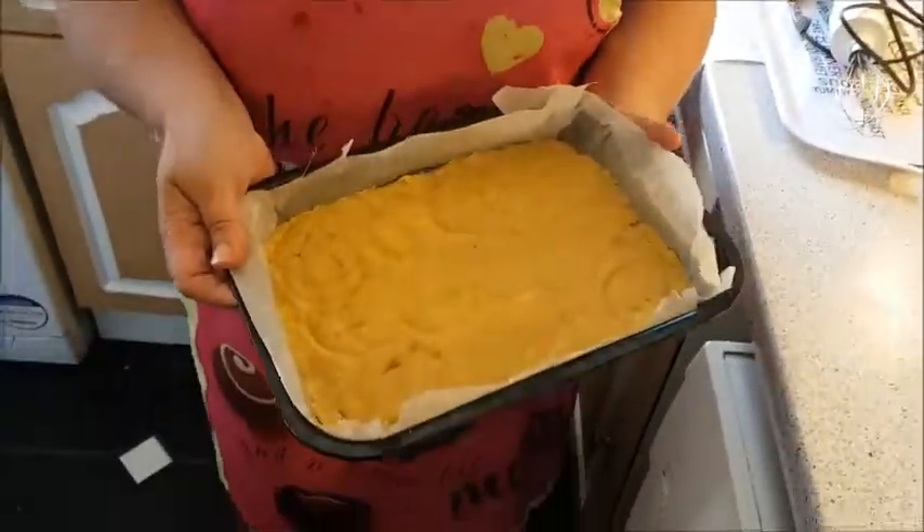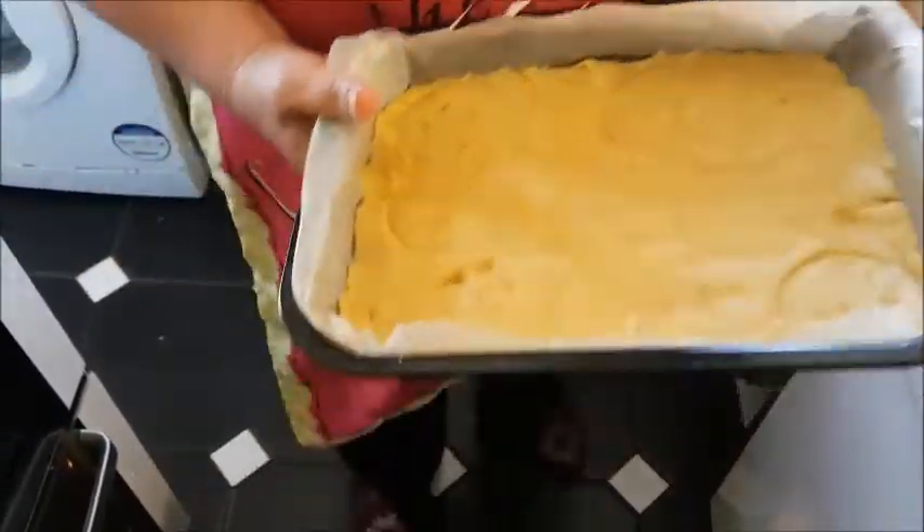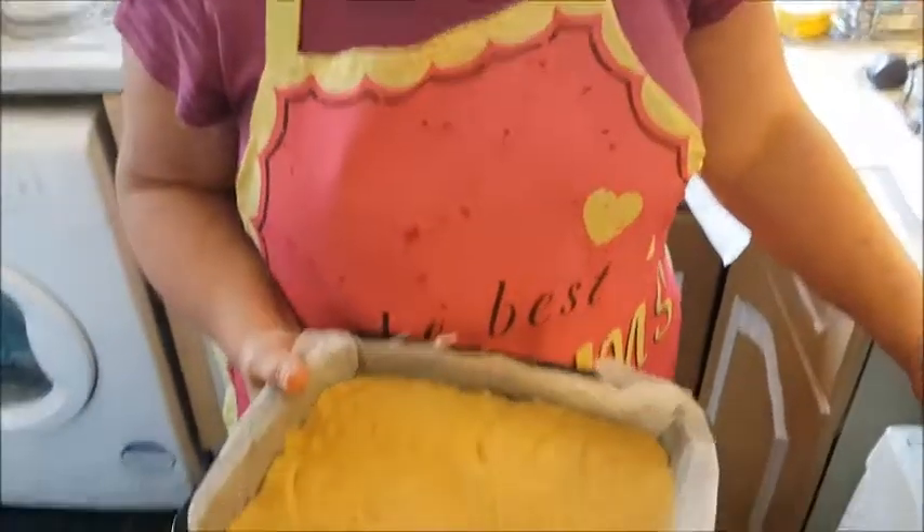My shortbread has now been in the fridge for about 20 minutes — it doesn't matter if it's a bit longer. As you can see it's firmed up. I'm going to put it in the oven now for 30 to 35 minutes at gas mark three.